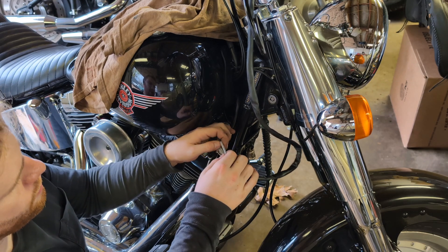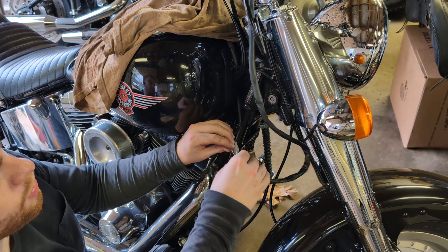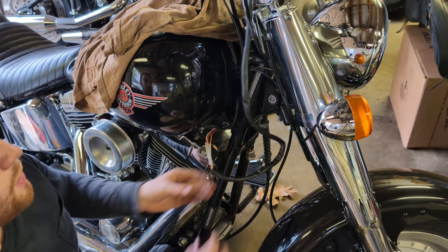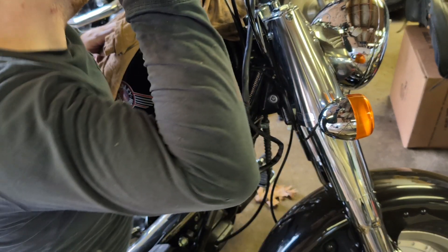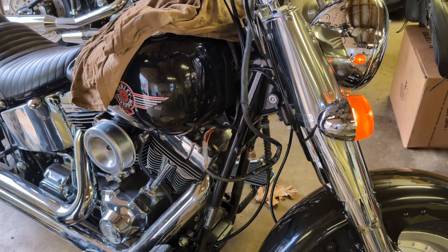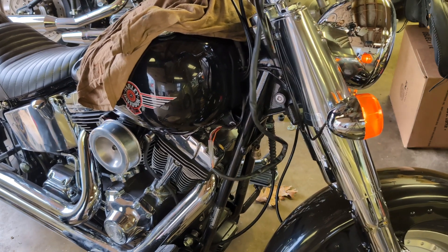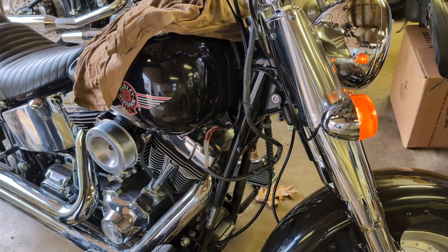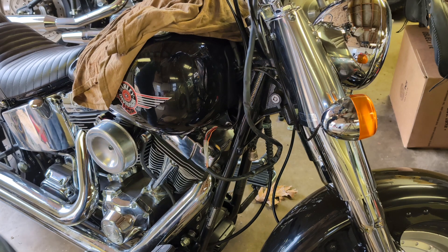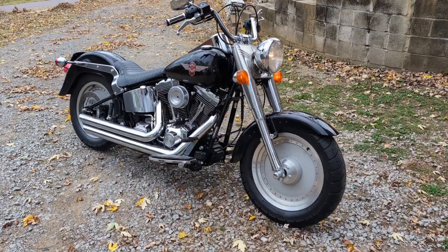I'm gonna slide the heat shrink over it but I'm not gonna shrink it until I test the controls — I want to make sure they all work before I do this, because I don't want to cut all this off for no reason. And yes, I'm doing external wiring because I don't care. All right — right turn signal works, all the controls on this side work. I'll get the heat gun and shrink it down.